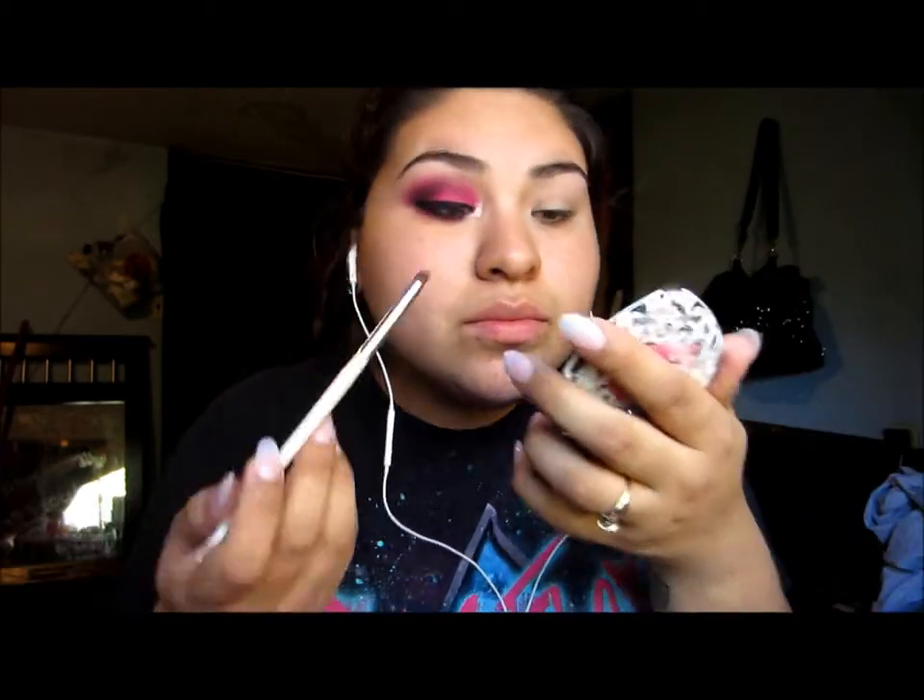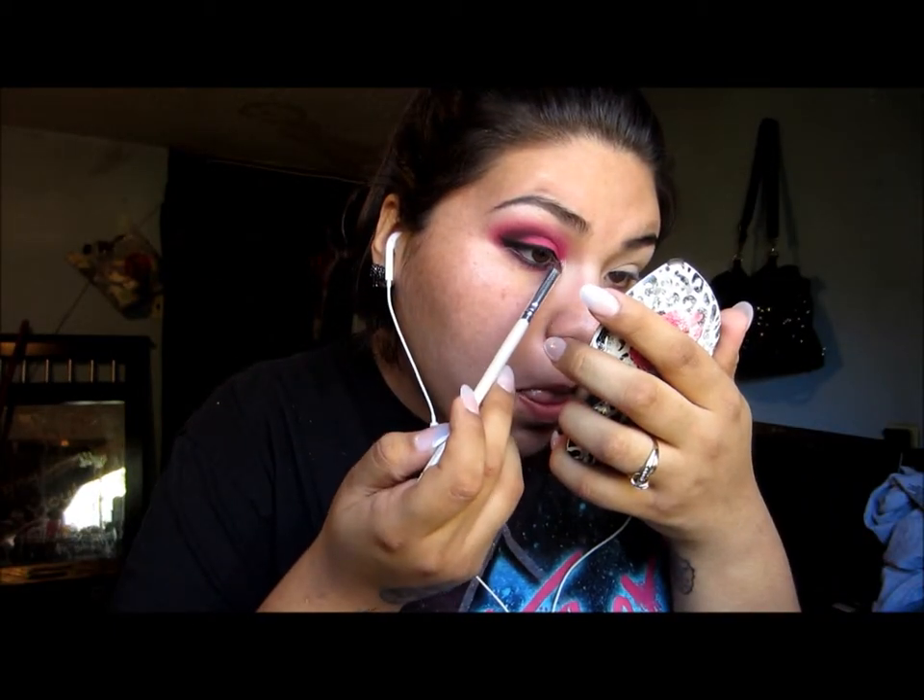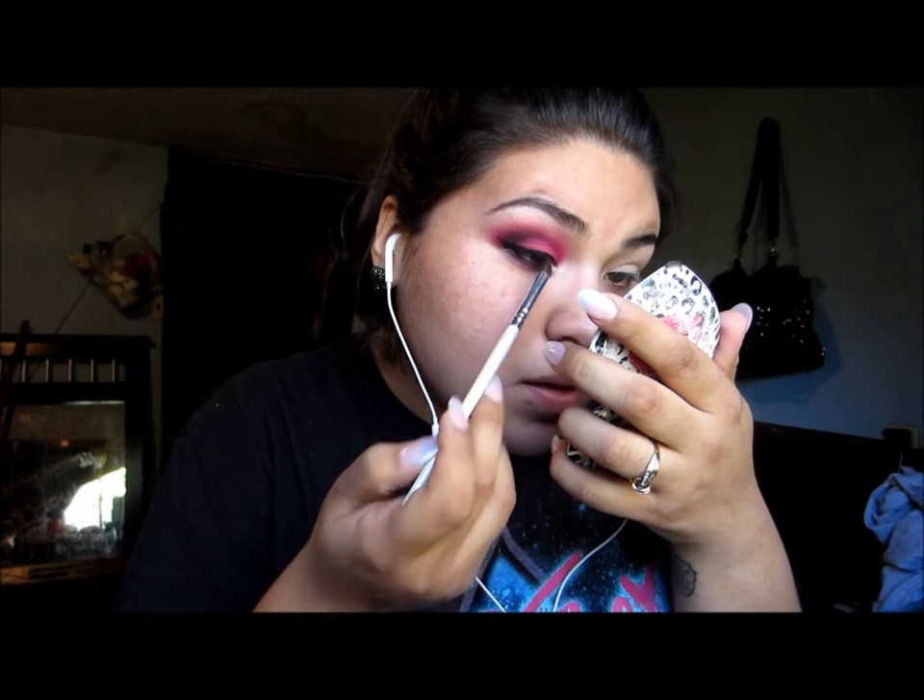Getting a small brush, I'm going to apply a pigment by HIP. I'm not sure what the name is called, but I'll put it in the description bar. I will put that in the inner corner of my eye for some highlight.